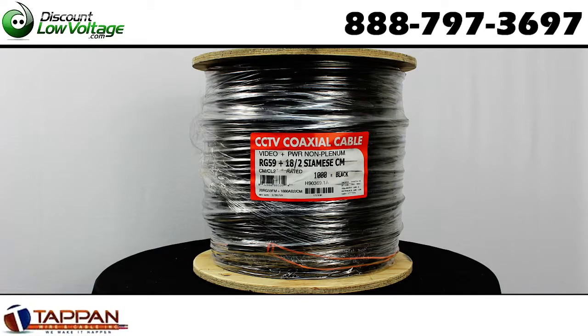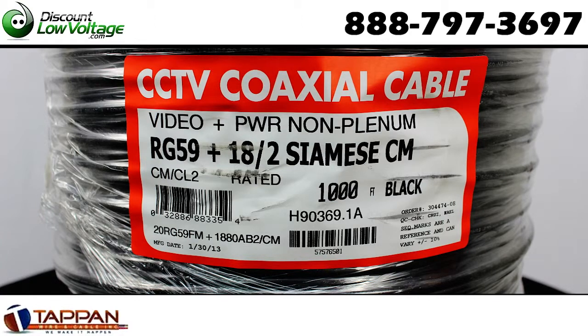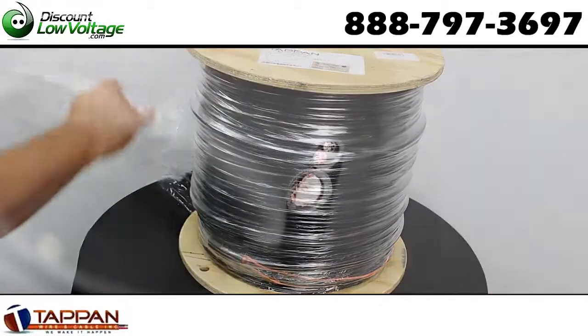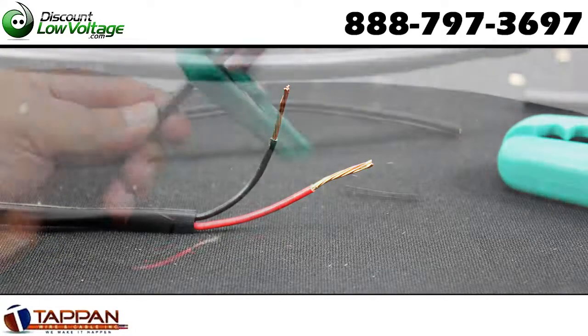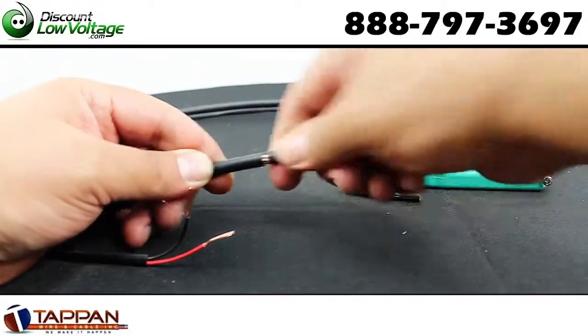This Siamese cable by Tappan Wire and Cable is for audio and video, radio frequency, and CCTV transmissions. You have a foam dielectric core over a solid copper center conductor and a copper braid shield. You have your RG59 and your 18-2 cable for the power, installed in general purpose applications.